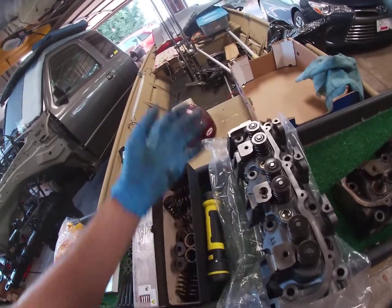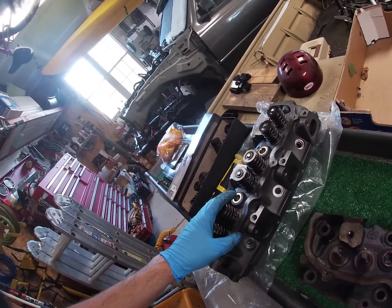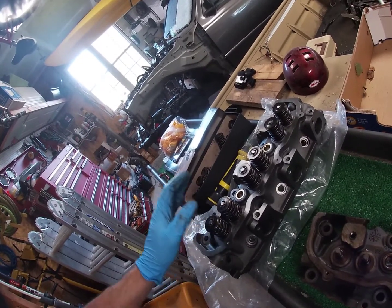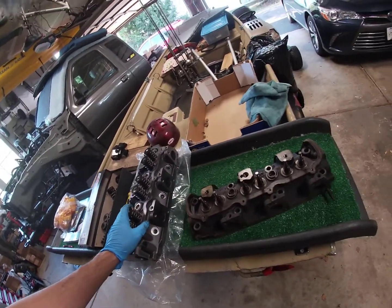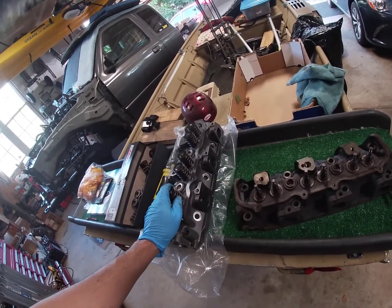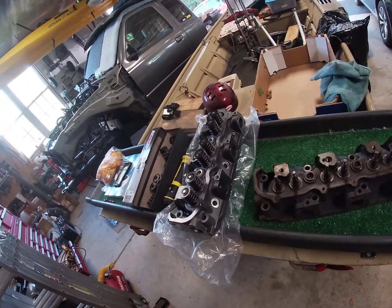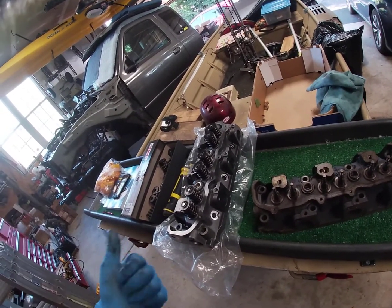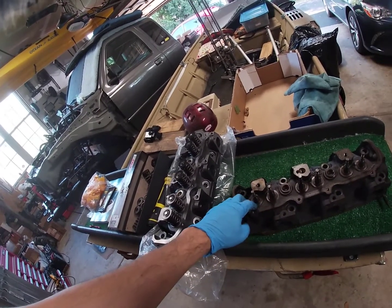I wasn't even going to port these heads at all. I'm just going to put them on the engine as-is, see what happens, and maybe do something else down the road. Those are the changes between the two heads. Any comments, questions, or concerns, just let me know. I'll put the parts list in the video. Keep in mind you can't just swap the valve springs yourself — you have to send the heads to a machine shop to machine down that lip.